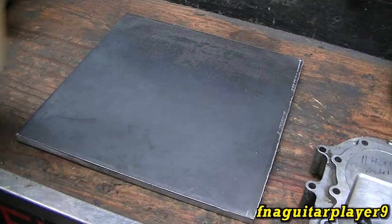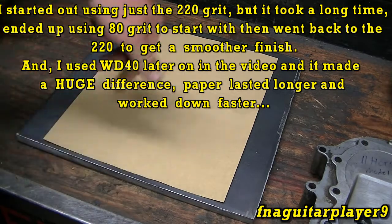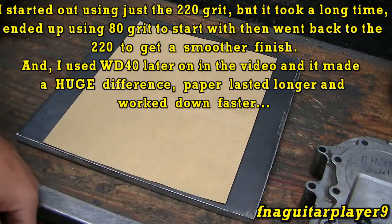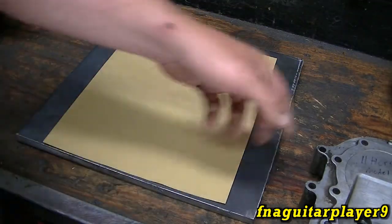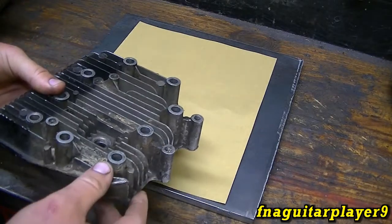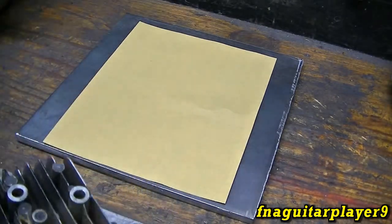After research, I picked 220 grit paper — that's about a middle ground. Some people like to start with 100 and work their way down, but I'm just going to use 220 from start to finish. This isn't wet or dry paper; I should have bought that because you're supposed to use some type of oil like WD-40 to keep the paper clean. We'll try it dry and see if it clogs up. You don't want to just run it back and forth — most people say to do a figure-eight motion, though with a small block that might be hard.